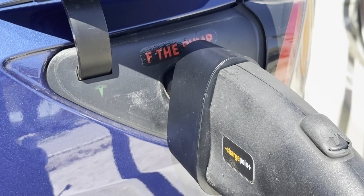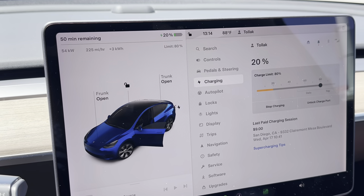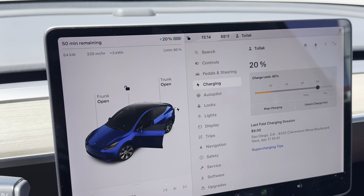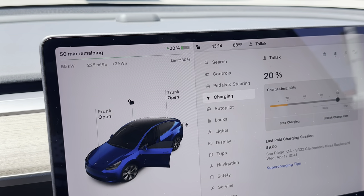Now that we're charging, let's check out what we're getting. This 62.5 kilowatt station is giving me 54 kilowatts right now without any preconditioning, since I didn't navigate to a Supercharger. I plugged in at 17 percent and I'm already at 20.